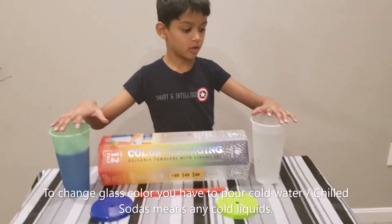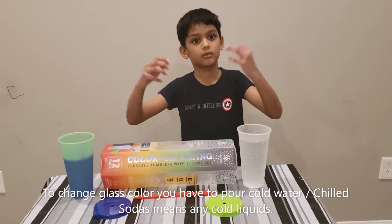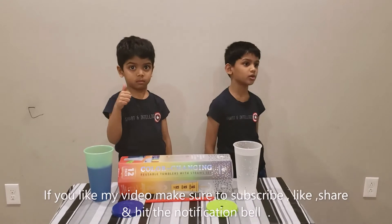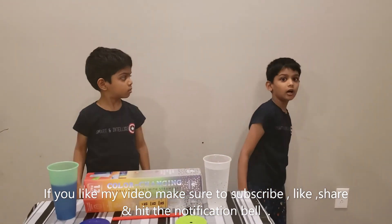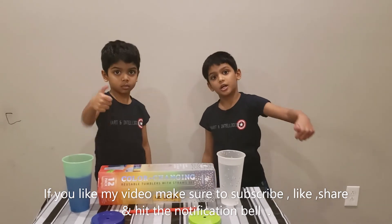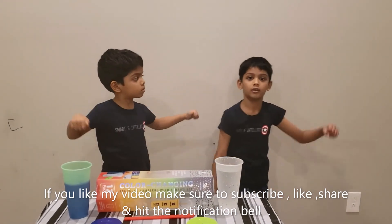Do you want to share a little soda or cold water? Like my video, make sure to hit the subscribe button, and give a big thumbs up and share and hit the notification bell. Bye!